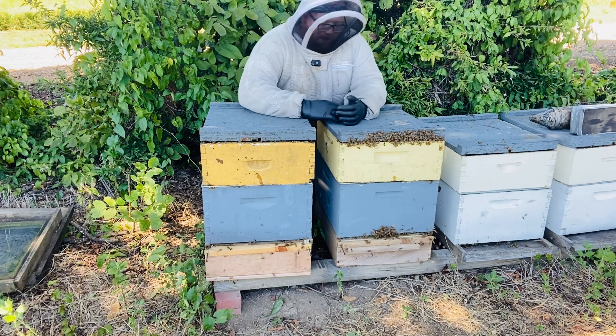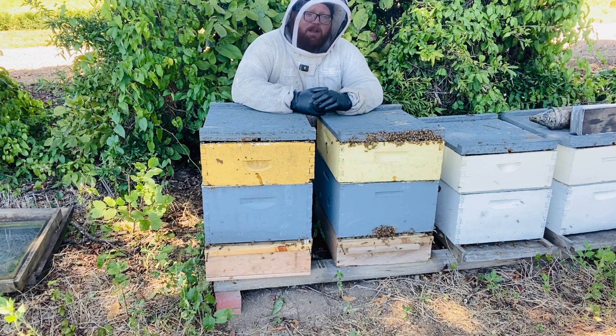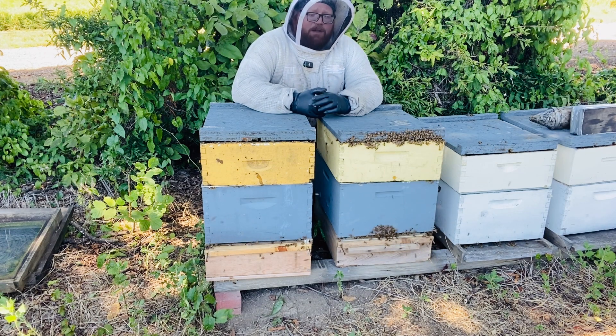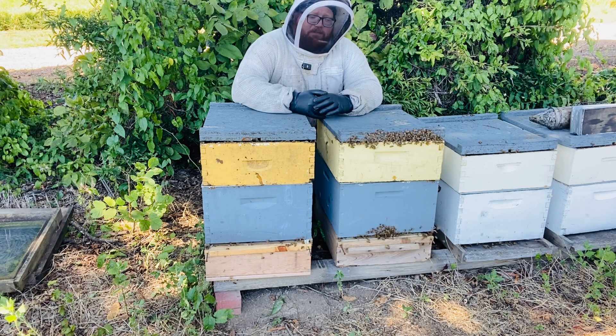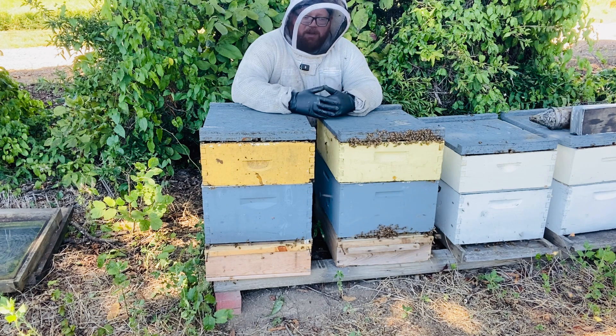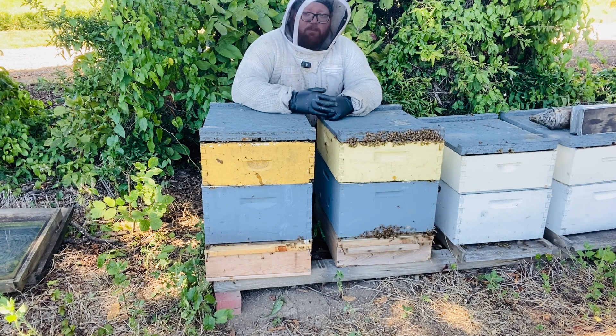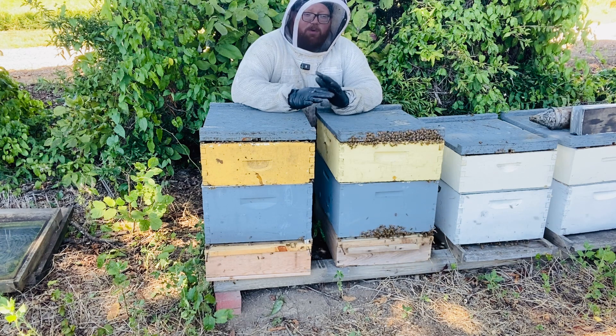When I do that, I come by with a bucket, empty it into the bucket, and then put the bucket into the freezer. I freeze it, and then once I collect enough of it, that's when I start the cleaning process — which is quite labor intensive and will require a video in itself.